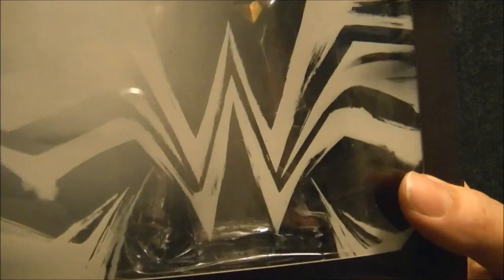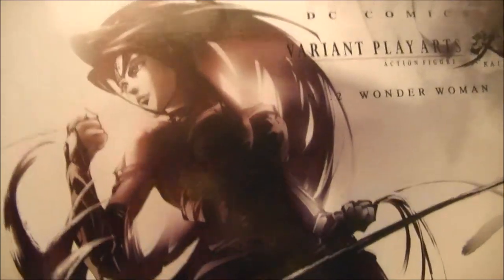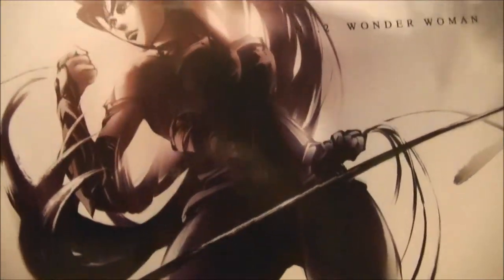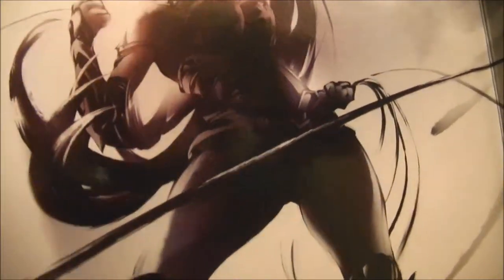Sticking with the packaging, there is that nice Wonder Woman logo on there — a double W — something you could almost confuse with a WrestleMania logo. Again, a great portrait of the character. The box art on these Play Arts figures, from any series, is fantastic. They certainly go all out to do really nice box art. A collection of this, a book of this art, I would pay for.